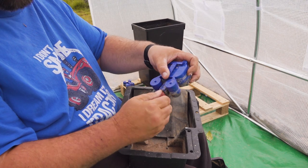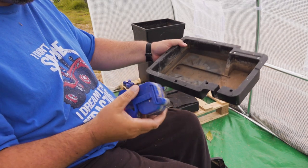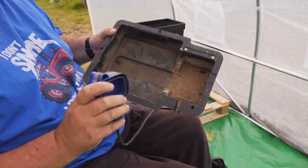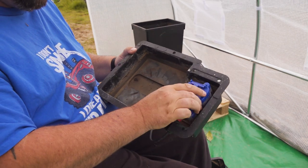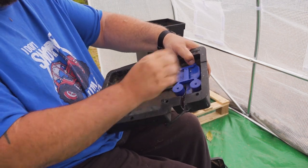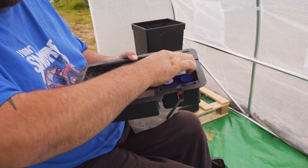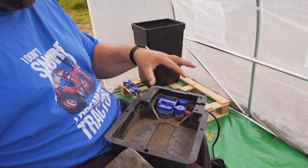We've got the tray here, which is what the pot goes in. If you notice in there there's a little T-piece of plastic — that piece of the valve pushes onto that and stops it floating up and down. So we put that in there like so, push it on, and that's it. Your valve sits in there, your pipe comes out the side, and that's ready to go.